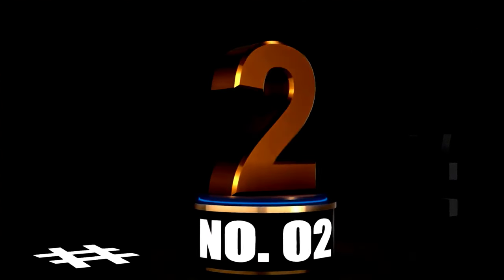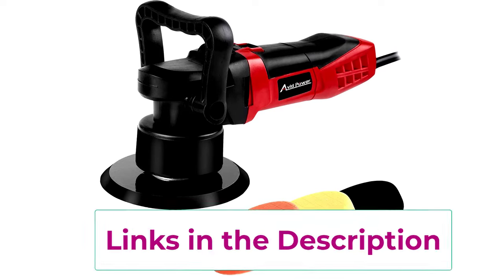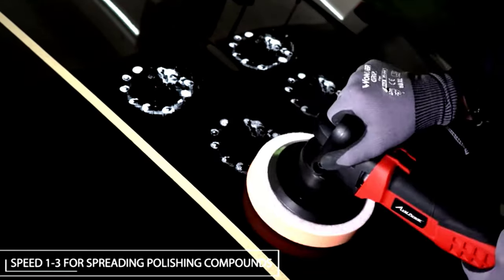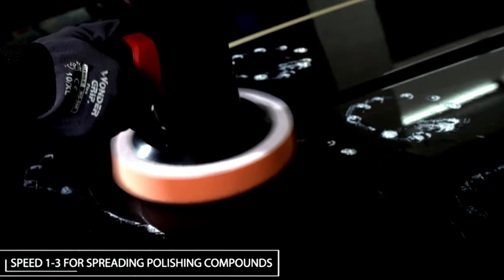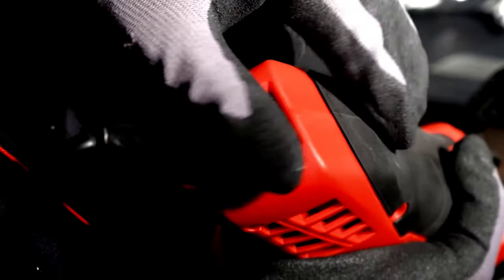At Number 2: Avid Power Buffer Polisher, 6-inch Dual Action Polisher — a car lover's dream. Need your car to shine so bright it blinds people at red lights? The Avid Power 6-inch Dual Action Polisher is your new best friend. Designed to make detailing a breeze, this random orbital polisher gives your vehicle that smooth, swirl-free finish. Even if you're not a professional, you'll feel like one. The variable speed control ranges from 2,500 to 6,800 OPM, so whether you're doing a delicate touch-up or going full throttle, you're covered.